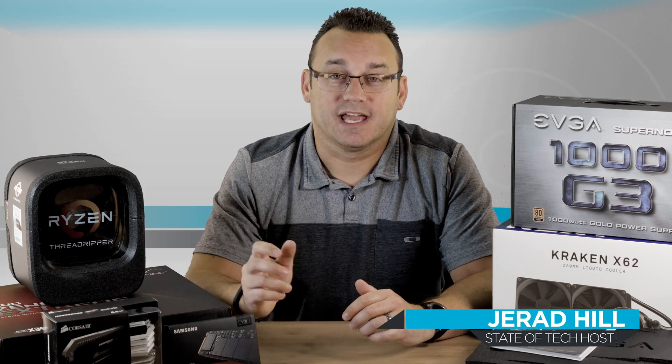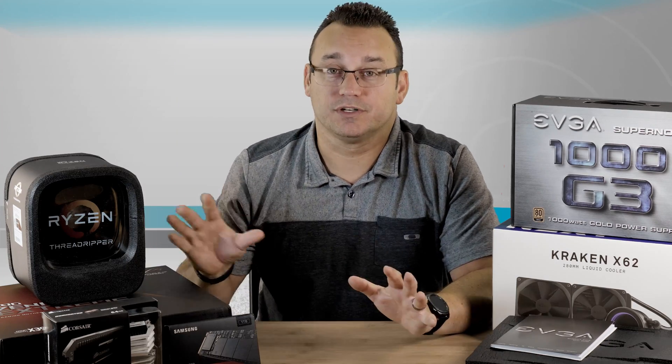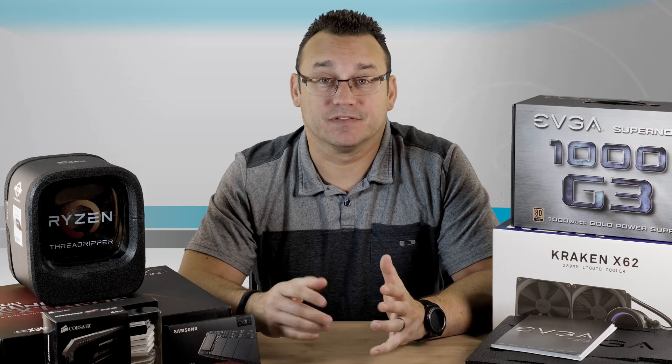Hey, what's up? It's Jared with Stata Tech and I'm back with another PC build. This will be my second PC build. If you watched the previous one, you know that I'm building a PC mainly as an editing machine, as a creative device. I don't really do a lot of gaming, and this build wouldn't really make sense for somebody who games anyways. But nonetheless, I'm going with an AMD build this time.